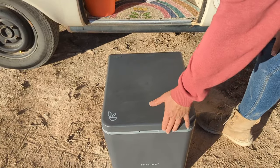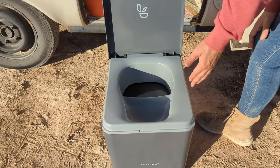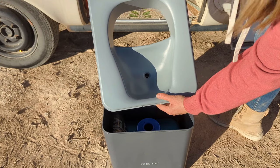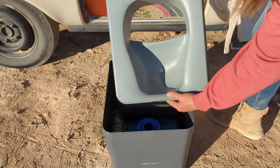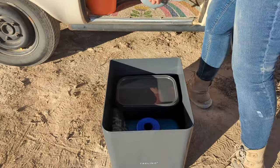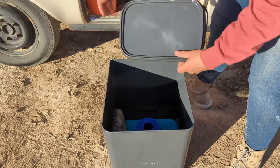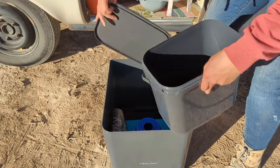On to functionality. Trilino's composting prowess is so efficient, it's practically the superhero of waste management on the road. The urine separator is kind of like having a VIP section for liquids — it keeps things exclusive and odor-free. And you have a separate poop chute in the back, ergonomically designed, that keeps everything separate. You can have the lid on or off.